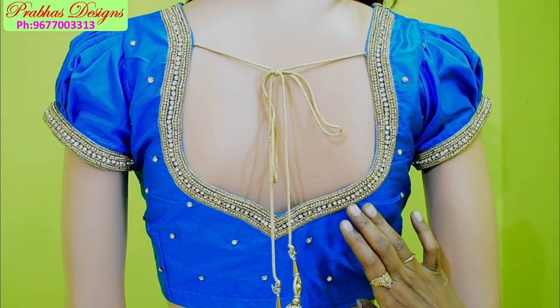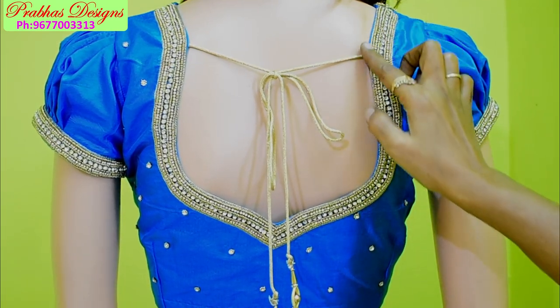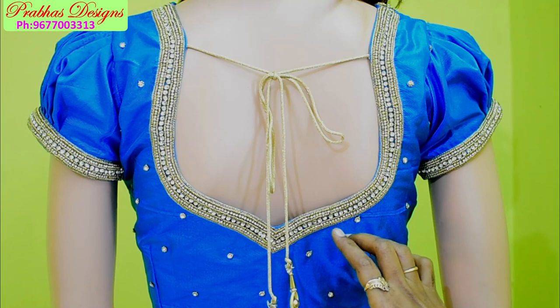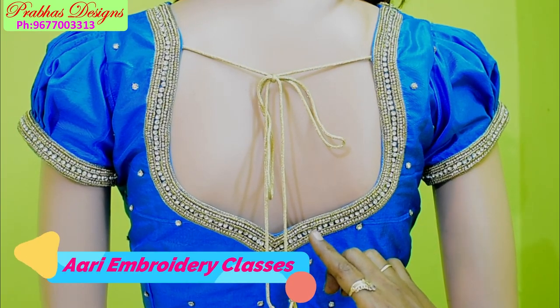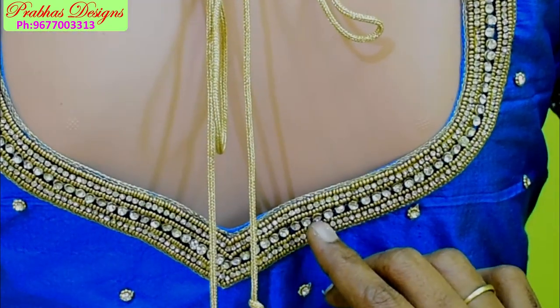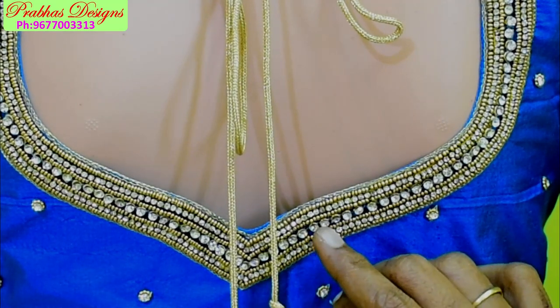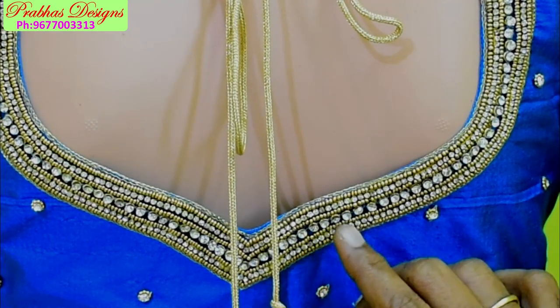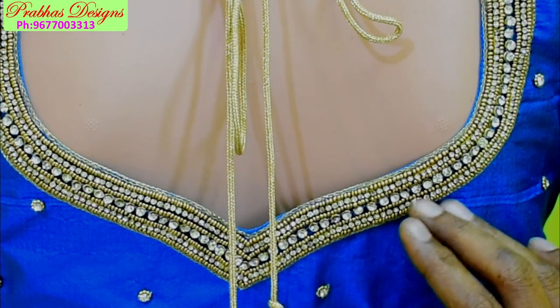This neck design is ready for our tracing. We have a chain stitch with a chain stitch. One line is a sugar bead, one line is a stone lace, one line is a sugar bead. We have a chakris first stitch with a jaggered stone. We have a black stone in the back and a white stone in the back.